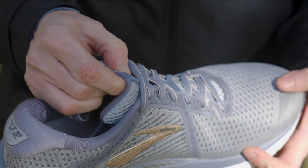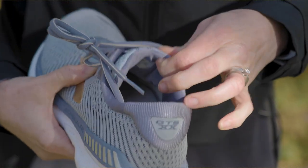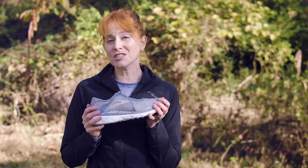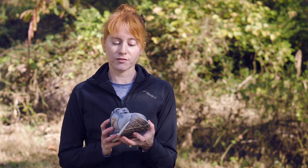The tongue is well padded, which helps to distribute any pressure that you might get on the top of your foot. If you need a wide size in this shoe, good news, because that is something that Brooks offers in the Adrenaline. It's a much simpler design than it's been in the past, and it has a really nice on-foot feel.